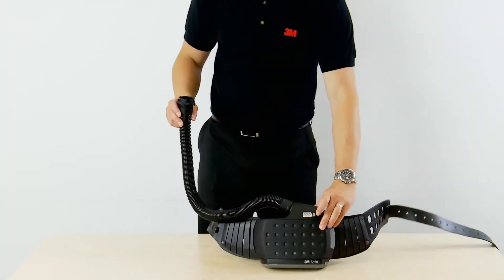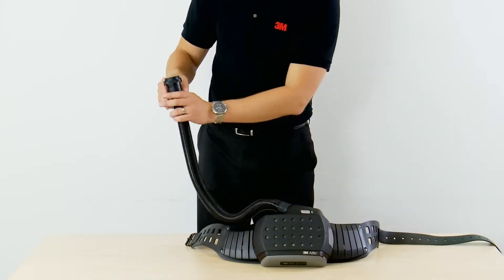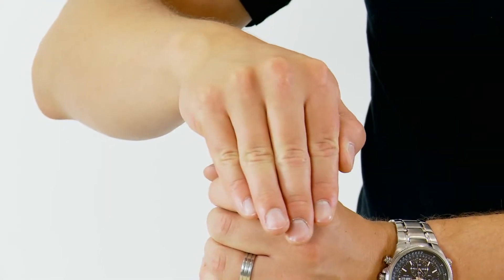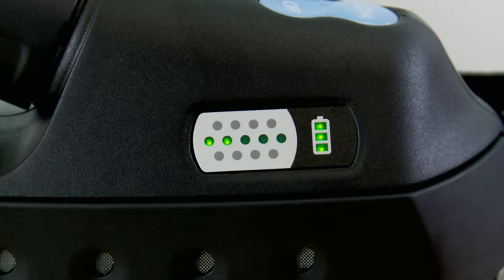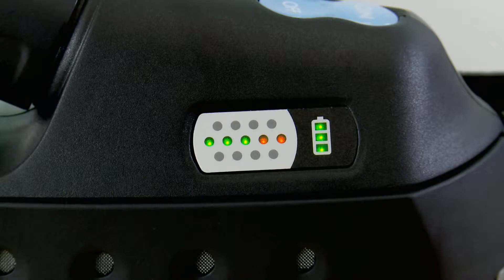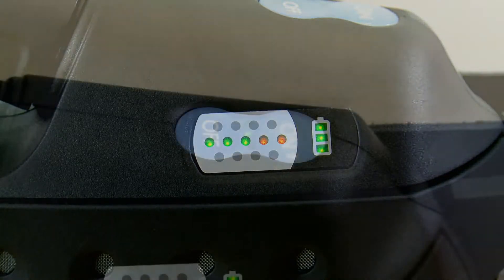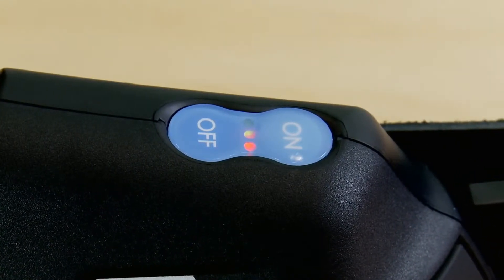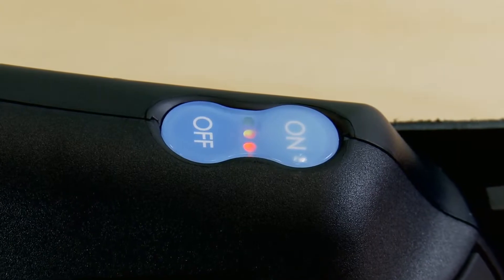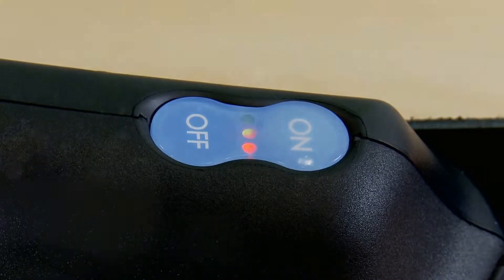The AdFlo powered air respirator is fitted with a low flow alarm which is designed to warn you should the airflow drop below the minimum design flow rate. To test this, block the breathing tube with your hand. You will hear the motor work harder to try and deliver the correct airflow. When the AdFlo can no longer deliver the flow, all the lights on the particle clogging indicator and the red light on the on-off panel will be illuminated. You will also hear a high-pitched alarm. If this situation were to occur during normal use, you should leave the hazardous area immediately.